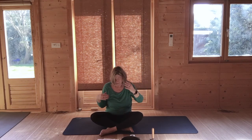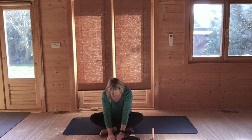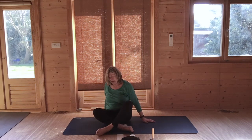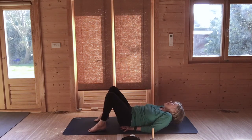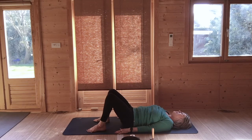Bring your head to centre. Just for a couple of breaths, walk your hands forward — it's hardly a forward bend, just a nod to a forward bend. Then very gently come up and come to lie on the mat, knees bent, feet hip width apart. Hands can either be palms down or resting on your abdomen. Just take a couple of breaths here, relaxing the body into the earth.